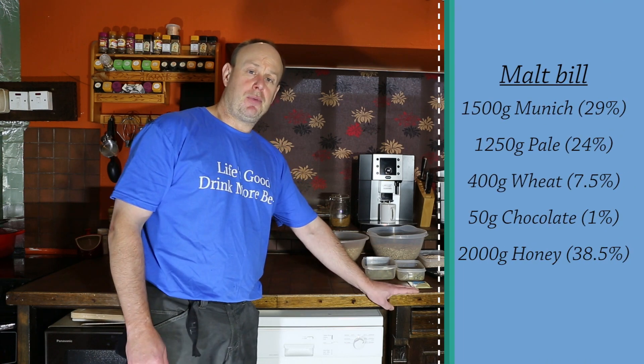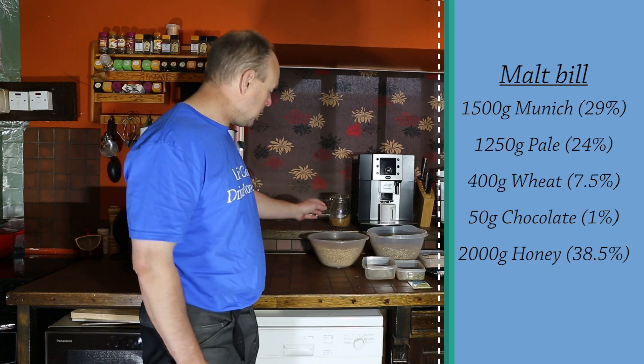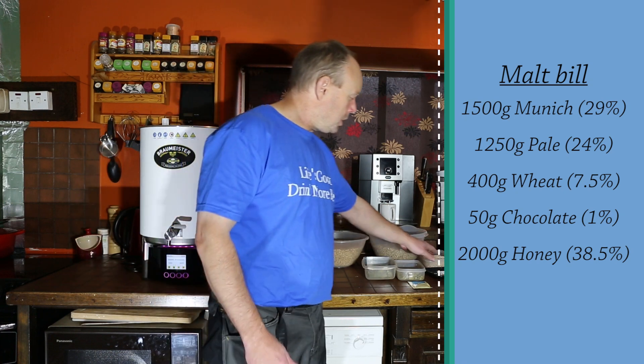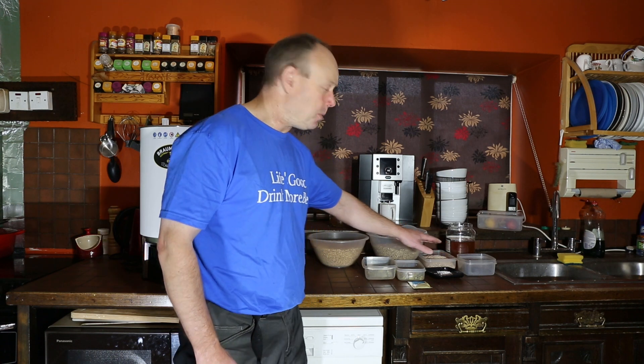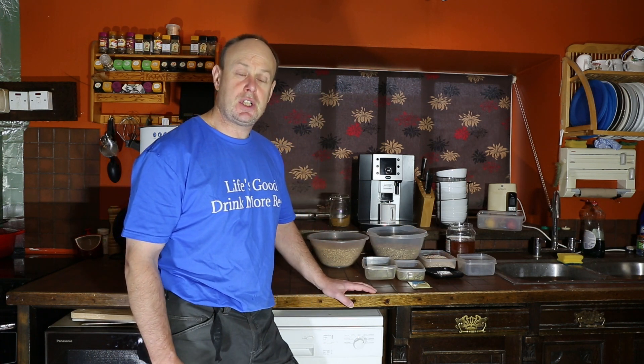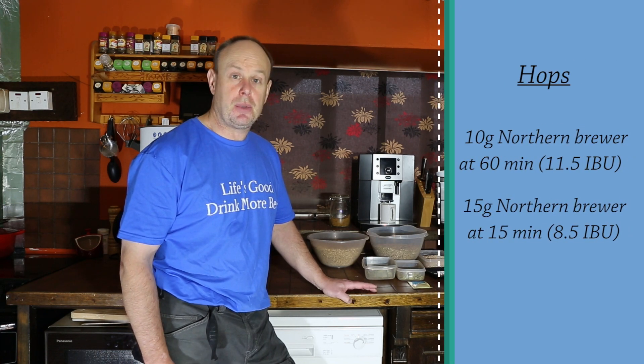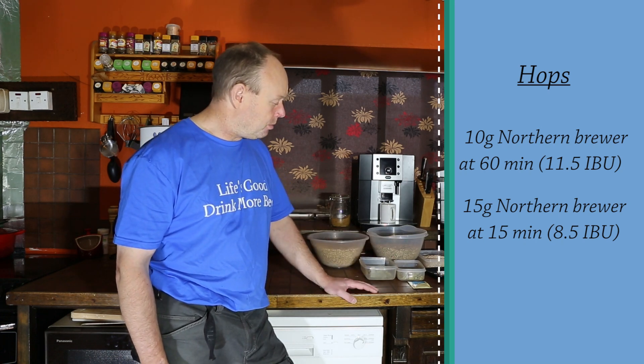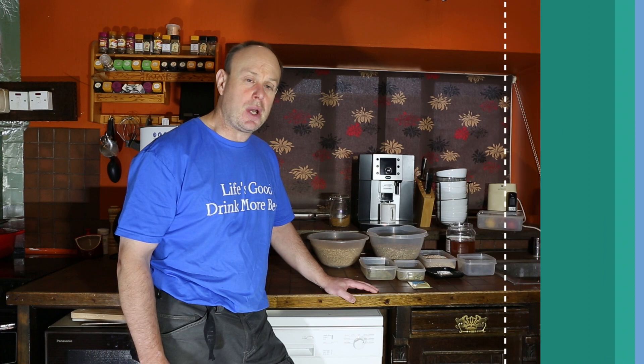I'll put the recipe up for you, but what we've got is Munich malt, some pale malt, some wheat malt, a little bit of chocolate malt just to give it some color and depth, and then Mrs Brew and Build has been able to get enough honey from the beehives — I've got a couple of kilos of honey in there. A braggot tends to be reasonably lightly hopped — some may not be hopped at all — so I'm using some Northern Brewer hops for an IBU of around 20 or so.